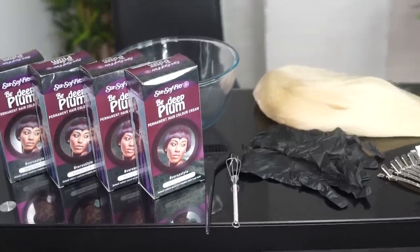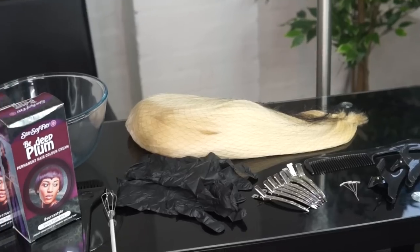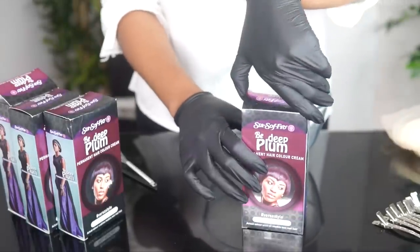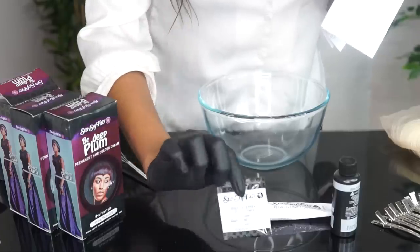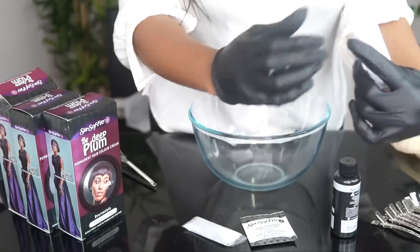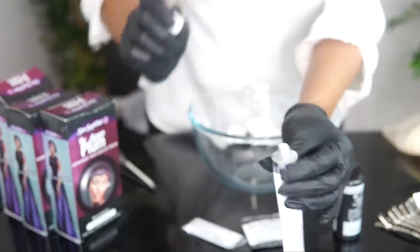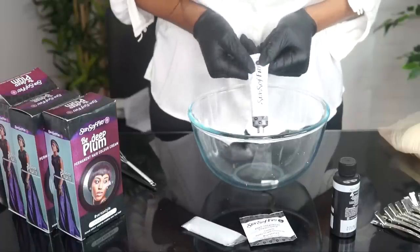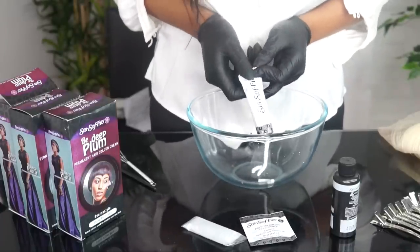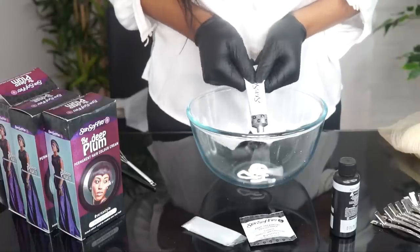Okay guys, we're going to start by using the deep plum. This color is everything. This is all the things you need for this — I'm going to list them all below, so don't worry about it. First of all, we're going to start by opening up that packet of box dye. It has a conditioner, it has the cream mixture, and also it has the color. We're going to start by adding the color first. Don't forget to put on your gloves because the color is quite intense — if you forget to put on your gloves, it's going to be on your hands, and you don't want that!